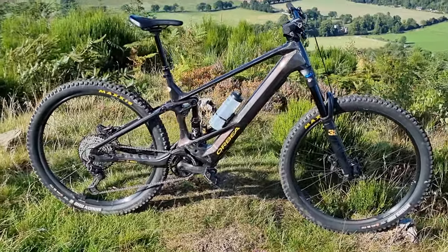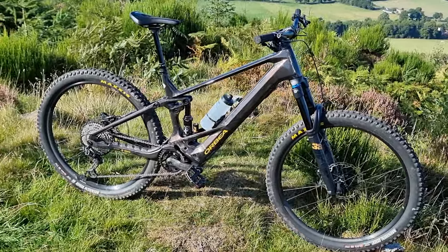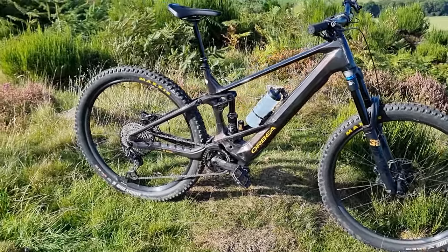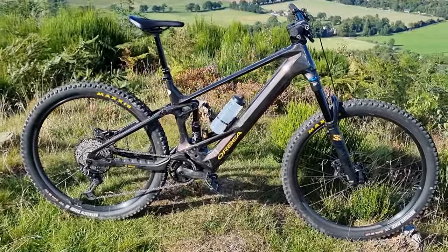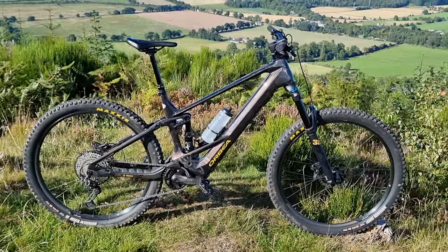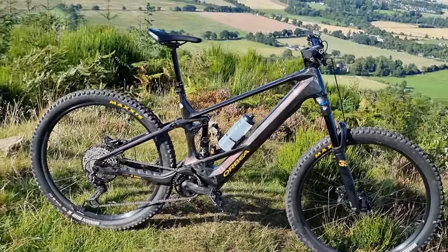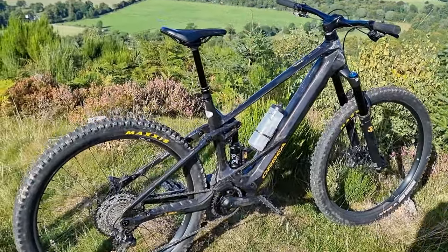Here it is — my new bike. I want to do a little walk-around, showing it off and giving first impressions. This is the brand new 2023 Orbea Wild M10. I had the first generation 2020 model, so I can compare this new design to the first of the old design.